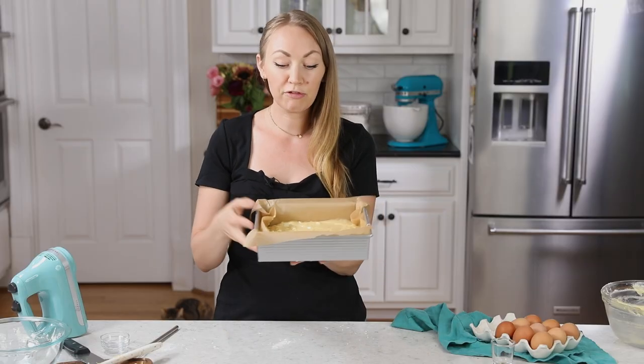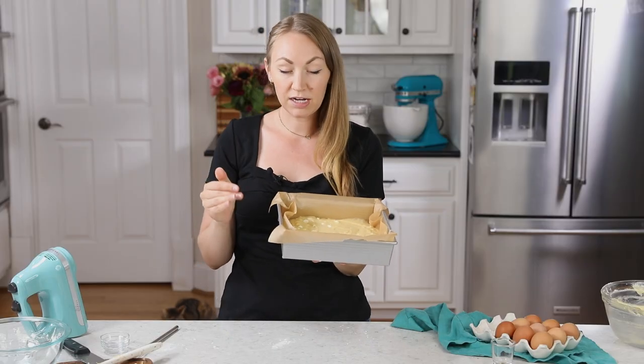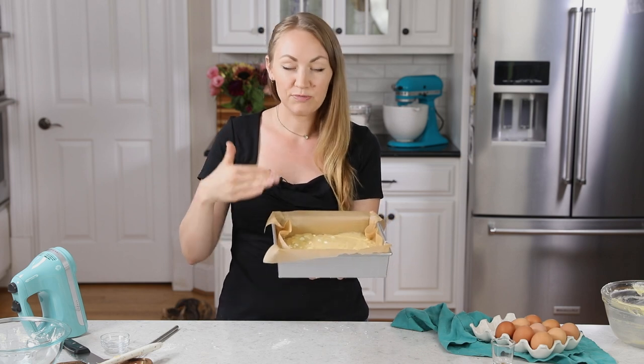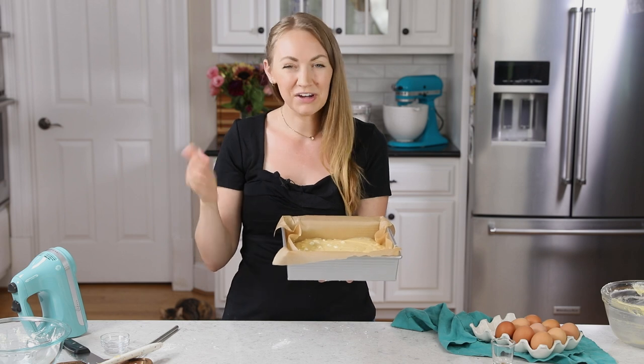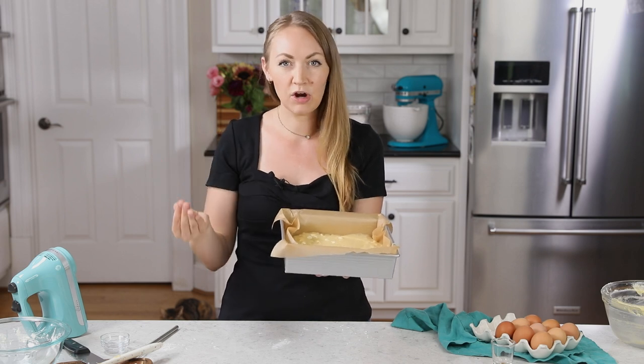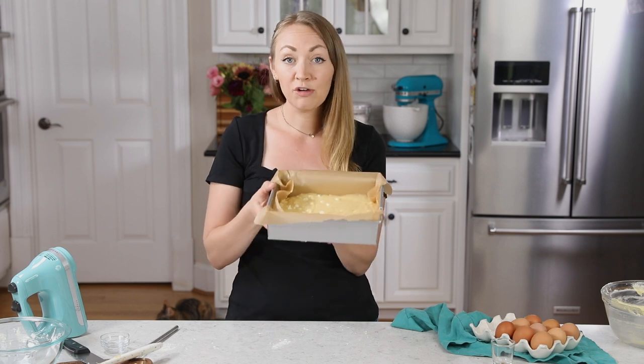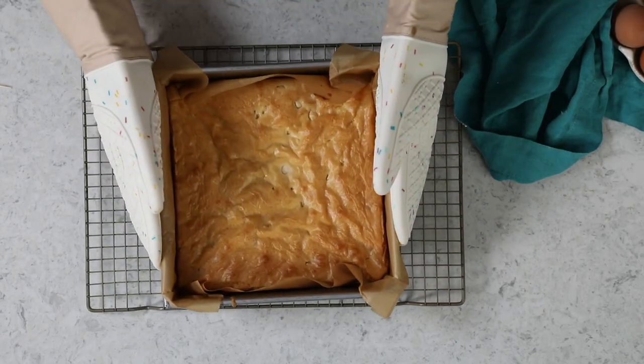Smooth out the batter, and then we'll take this over to our 325 degree Fahrenheit preheated oven. This is a lower temperature because we don't want these brownies to get too brown on top. They're going to get a little light golden brown, but we don't want them to darken too much — we still want them to retain some of that white chocolate color. They're going to need to bake for about 42 to 45 minutes.